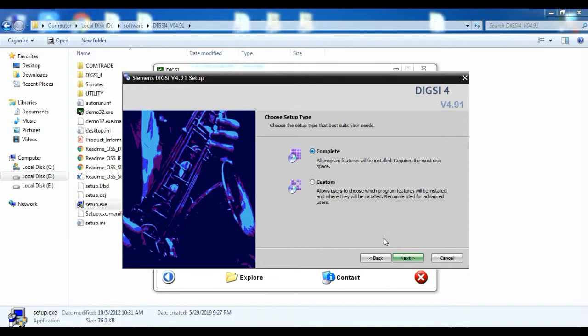Choose Setup Type window will open. On that, there will be two options: one is Complete and another one is Custom. I have selected Complete, because on this option all necessary software will be selected by default.